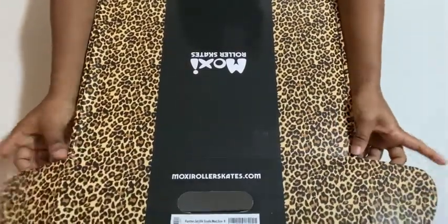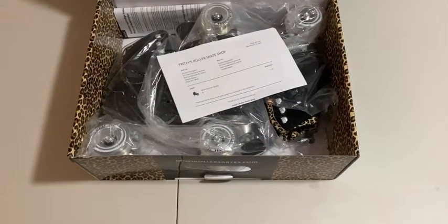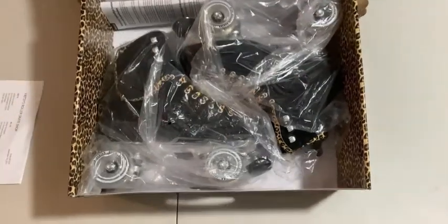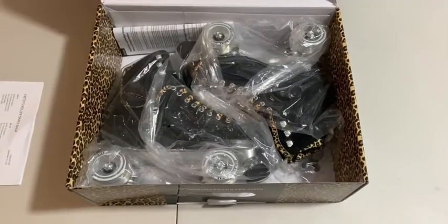Okay, here we go — one, two, three! You guys get to look before I do. This is the info card for Fritz Roller Skating. Here are my Moxies! Oh my gosh, I'm officially a Moxie girl!